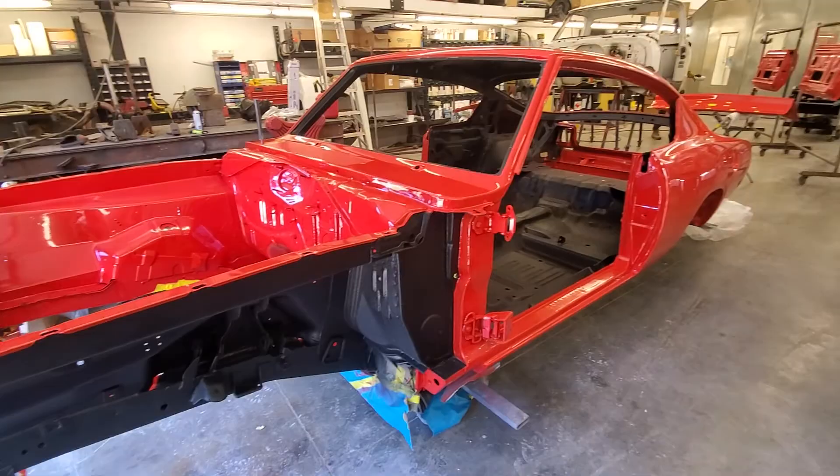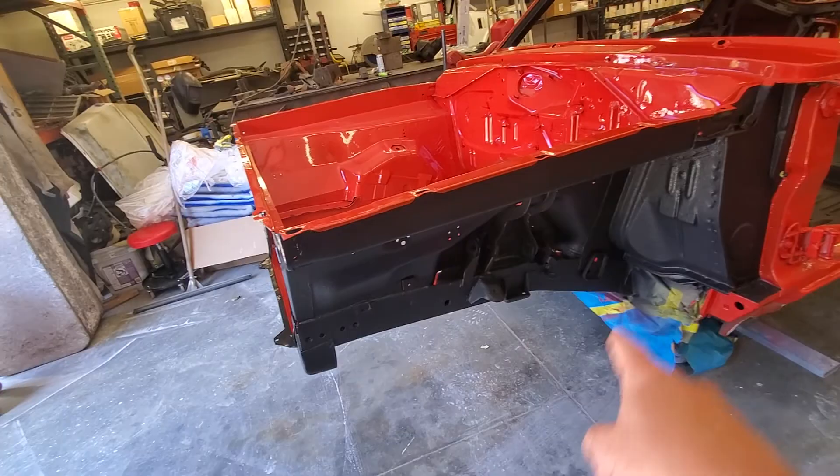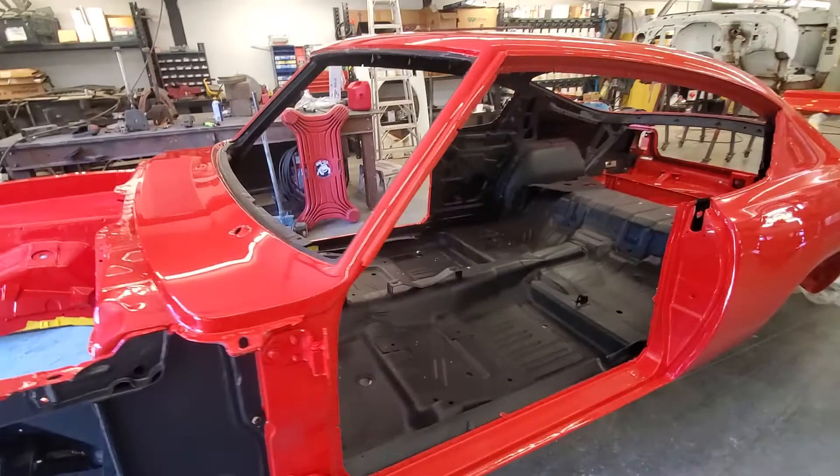We painted the engine bay color. The front for the grille is blacked out — we've got that blacked out there. Inner fender wells are black. Undercoating done on there, and we did undercoating on the inside and the interior.